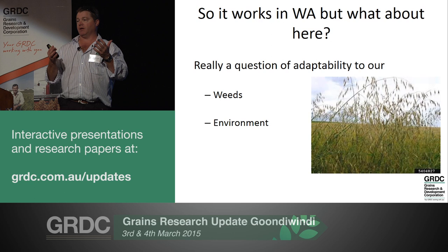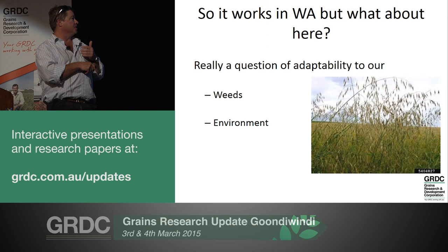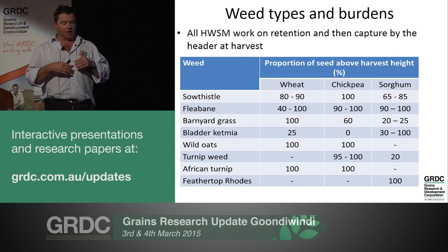For me personally, I take a lot of value in the fact that it works in Western Australia. I don't think we're a great deal different in northern New South Wales. But what I challenge is how adaptable it is to our weeds, our environment and our farming systems.